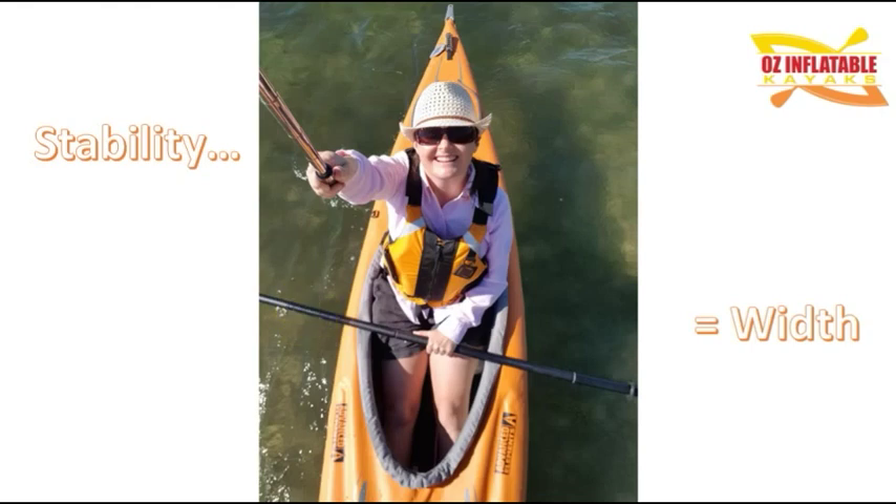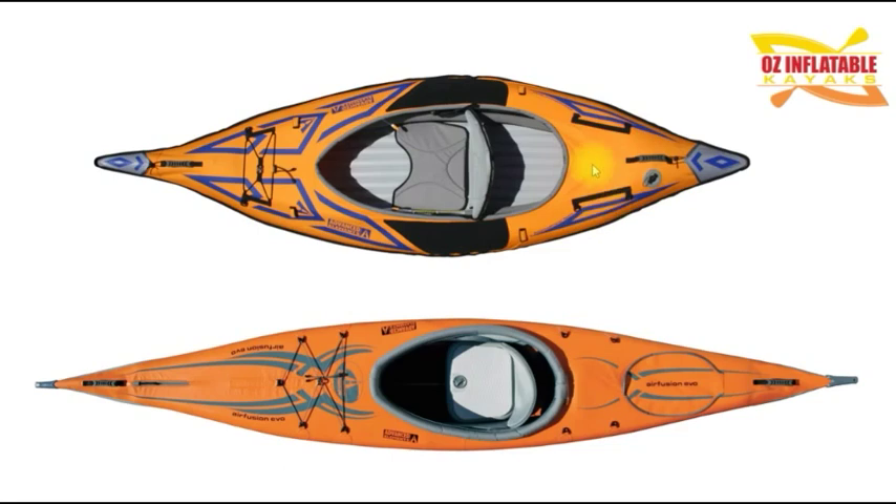This is the Air Fusion Evo kayak from Advanced Elements. It is an amazing kayak to paddle — goes super fast, tracks beautifully — stunning kayak, but it's not that stable because it's narrow. Compare it with the Advanced Frame Sport kayak, also from Advanced Elements, and you can see the Sport is a much wider kayak. It's way stabler — you can basically have a sleep in it, it's so tremendously stable. So the Advanced Frame Sport is going to be a lot more suitable for an unpredictable element like a dog or a small child.